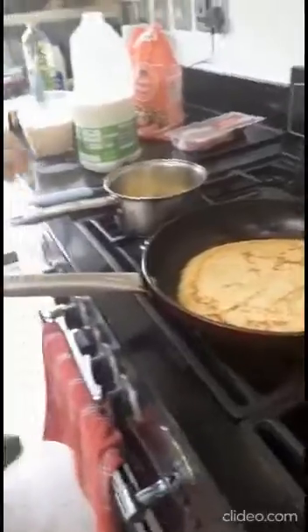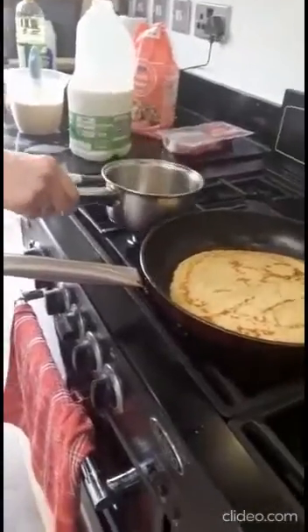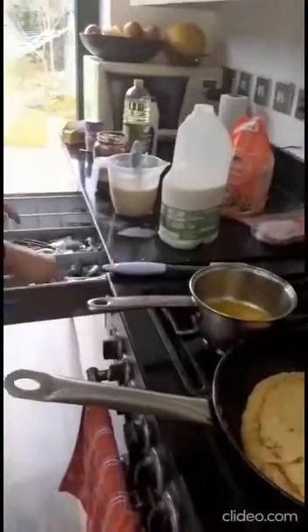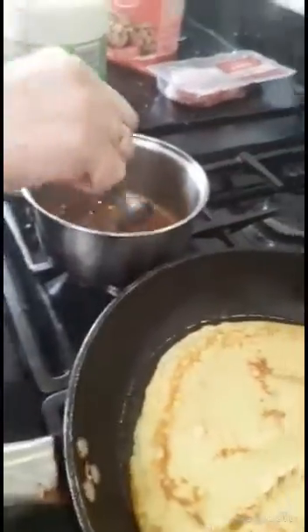So I'm going to make a chocolate sauce, which is made by melting a little spoon of butter in the pan. And then I will put one spoon of Nutella. I'm going to mix them on a very low fire. They're going to be like a chocolate sauce. I'm going to mix them properly until they come together.